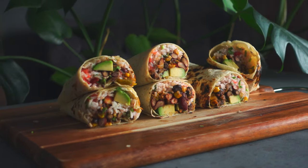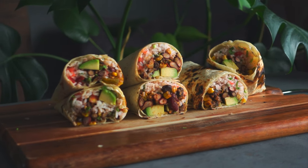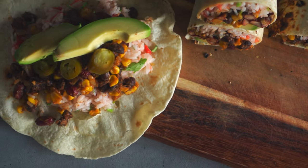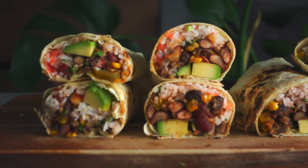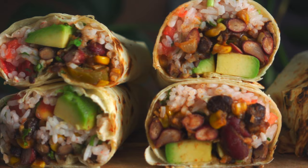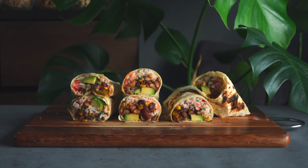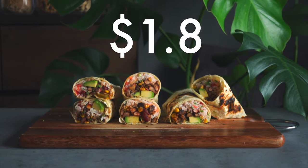Today I'm making the easiest and simplest vegan burrito ever. It's so cheap to make, so healthy yet tasty and satisfying — packed full of flavor, heat, and most importantly, it's protein and fiber packed. You can make this super nourishing vegan burrito for just under $2 per serving.